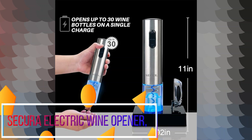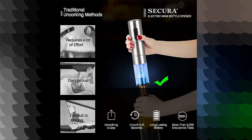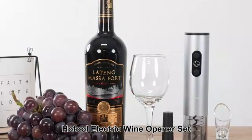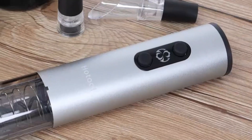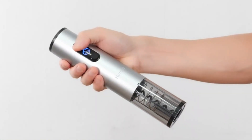The Secura Electric Wine Opener is a remarkable product that effortlessly adds convenience to the process of opening wine bottles. Crafted with stainless steel material, this wine opener is not only durable, but also exudes a sleek and modern design with its brushed silver finish.